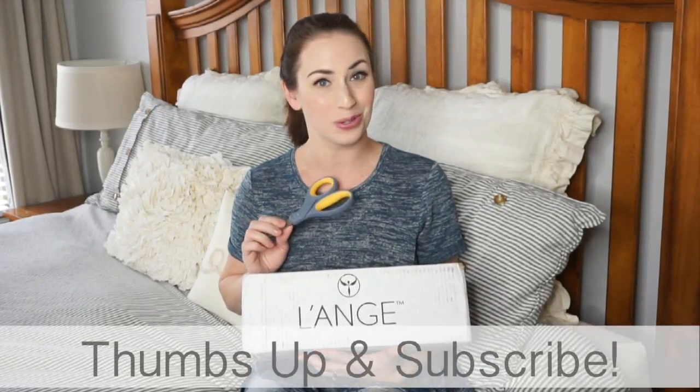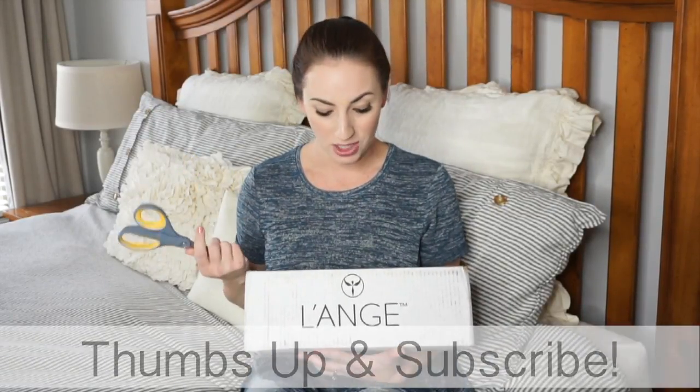Hey everyone, I'm Kate Schwenke and welcome to my channel! Today I have a fun new unboxing of a brand new product I have never used before — in fact I've never even used a curling wand in my life. I've used curling irons and straighteners to curl my hair, so this is going to be a brand new type of video for me. I'm really excited — I'm going to be unboxing the Longe Luster Wand, a 32 millimeter titanium barrel curling wand.